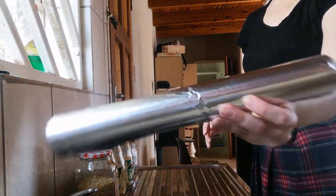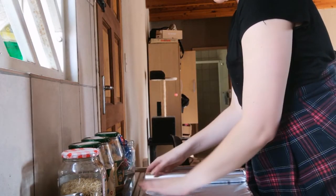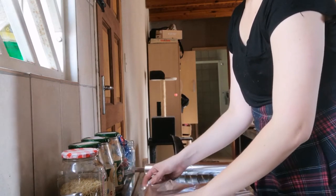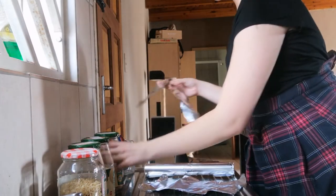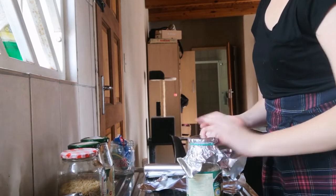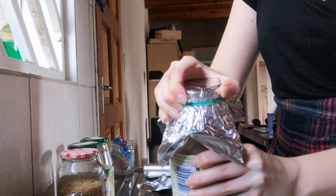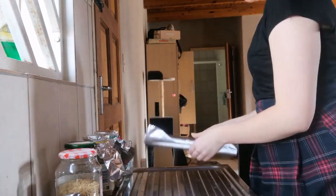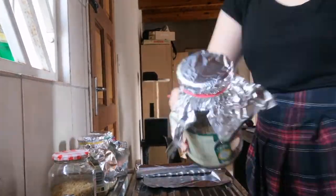For the next step, take foil and rubber bands. Tear or cut pieces of foil and cover the jars with the foil — this helps with sterilizing the jars, prevents anything from entering, and allows for oxygen exchange. Place the foil on the jar and use a rubber band to secure it, tying it twice over the jar lid. Then loosen the jar lid slightly — this allows for less pressure to build up since we will be opening the jars later on. Repeat this process with all jars, and remove any labels before putting them in the pressure cooker.